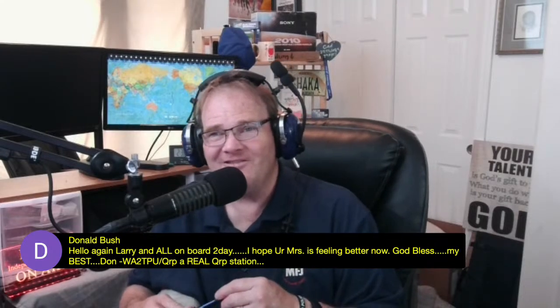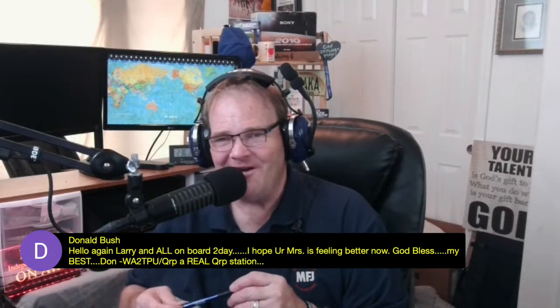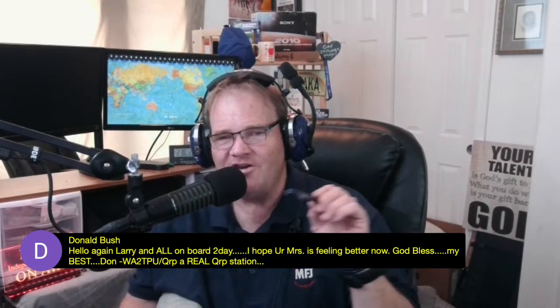One of the things I look at when I start to work a radio — it's just my way, not perfect, but it's my way. Don Bush, Logan, Larry, and all on board today — I hope your missus is feeling better. Whiskey Alpha 2 Tango Papa Uniform — a real QRP station, no more than five watts, working off wind and solar. Thank you, Don. This segment is for new or soon-to-be hams who want to get into ham radio.